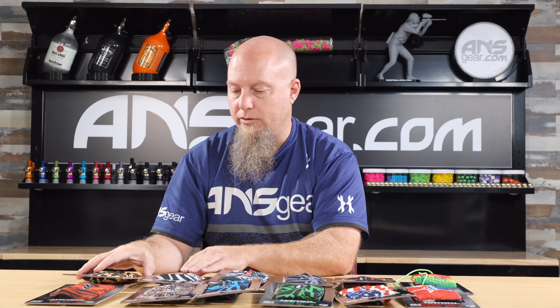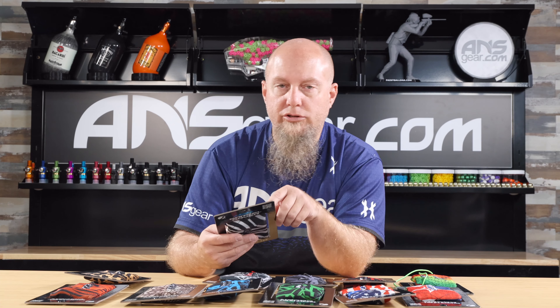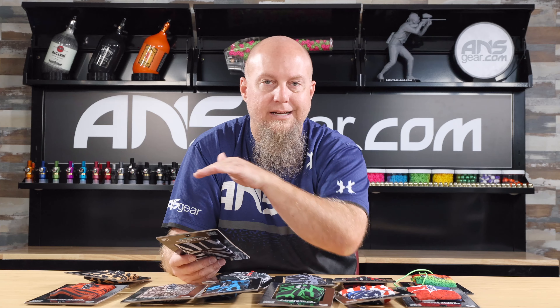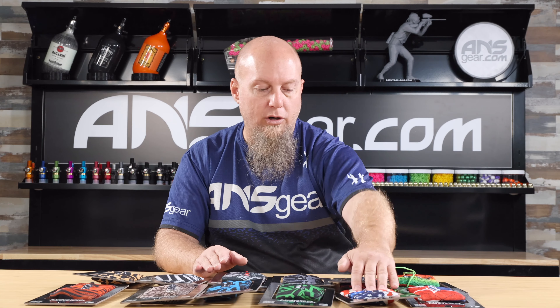So these are brand new Dai barrel covers — elastic cord with clamp, durable fabric, HD resolution sublimation, so the print is actually part of the material, it's not like laying on top of it. Brand new barrel sleeves: Red Line, Columbus LVL, Mirka, UL patterns, Iron Man, Snake, Tiger, Zebra, and Leopard — in stock right now at ansgear.com.